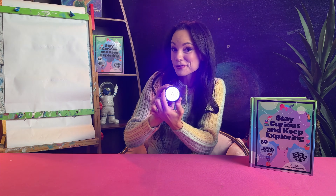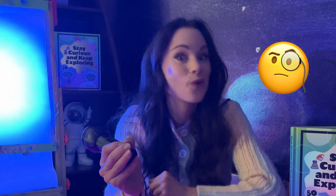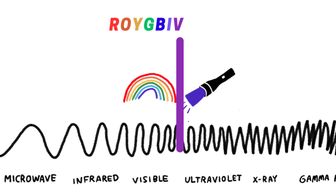Have you ever wondered why a black light glows purple? A black light emits a very special type of light called ultraviolet light. We can't actually see this type of light with our eyes, but we can see this sort of bluish purpley glow. Well on the electromagnetic spectrum, ultraviolet is right next to violet, and violet is the highest frequency wavelength we can see with our eyes.